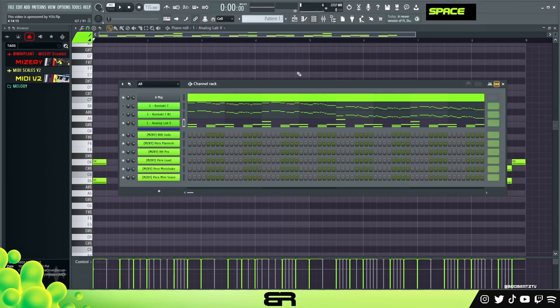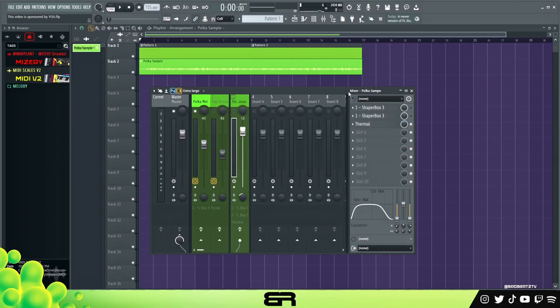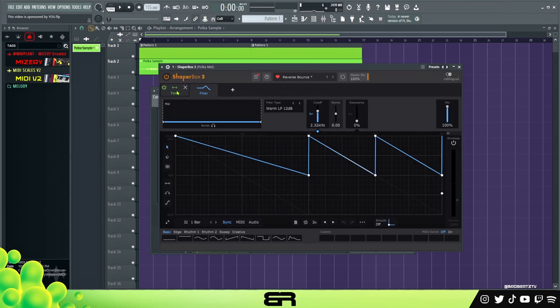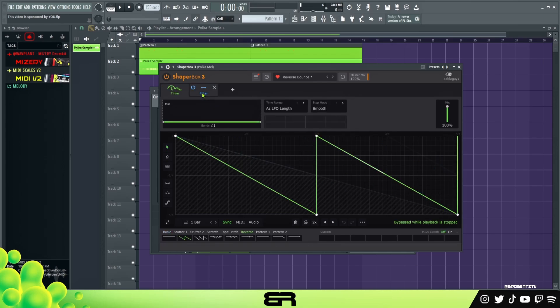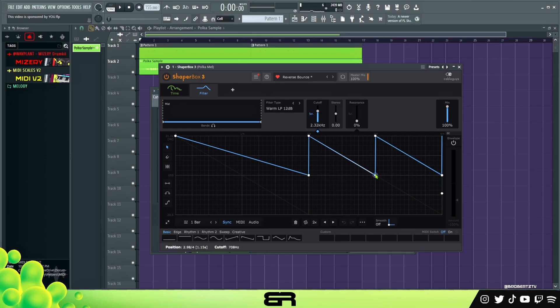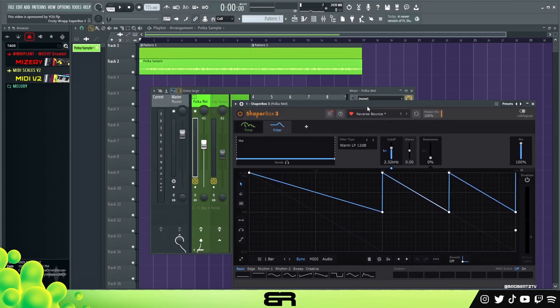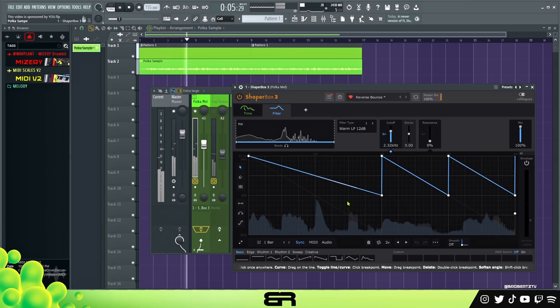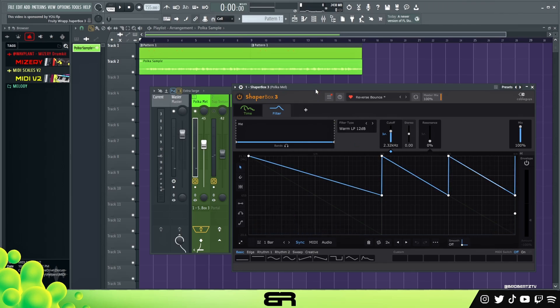Now we're going to add some effects and try to blend these together. I needed to find some presets but we'll go through what I added. For effects, I did at least more than usual — we rendered the sample out and put it in its own bus. Starting from zero, here is the bare bones melody. Then I added a Shaper Box with a custom preset I already had built — a simple half-time and a filter. This adds bounce to any melody you have, and now it sounds more like a trap melody.